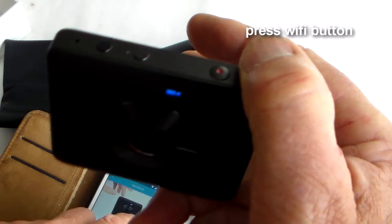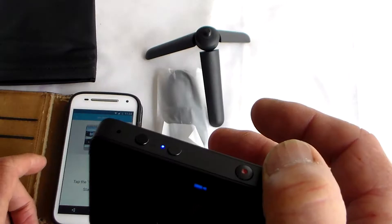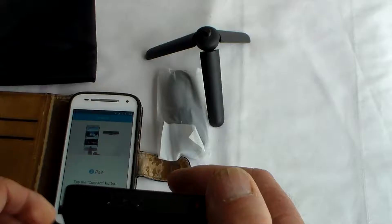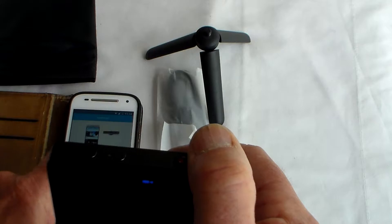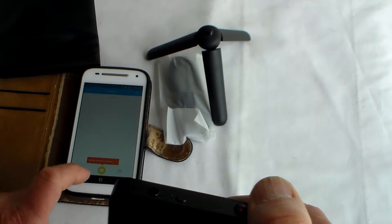This is pretty straightforward. Tap the connect button to start pairing - that will be on the app. It's a very good app, actually - talks you right through it. Tap the camera to connect. Turn the Wi-Fi on - turned on. The password is 12345678.